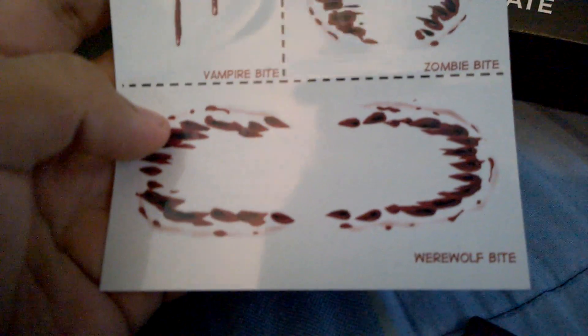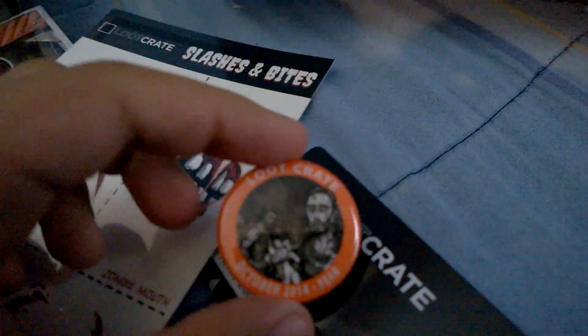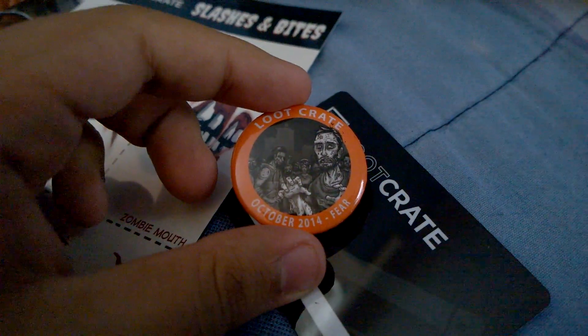What else? Loot Crate slashes and bites — it's a scratch sticker set! There's a zombie mouth, vampire bite, zombie bite, and holy crap, a werewolf bite! And here's a pen — it's a zombie pen! You see it? Zombies. Fear.